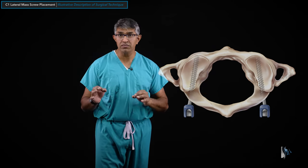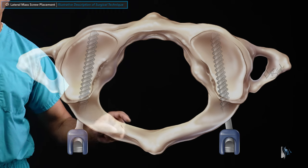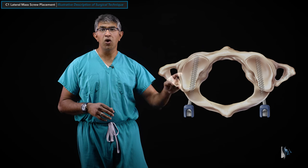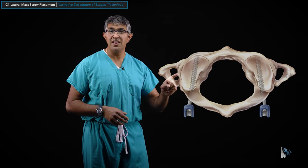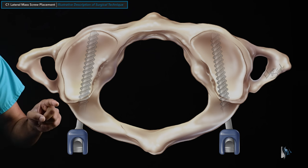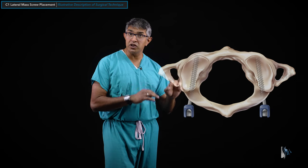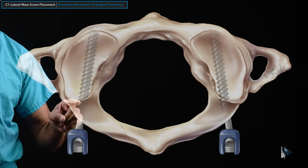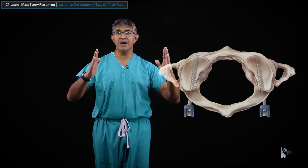The C1 lateral mass is a paired structure and the screws are usually placed bilaterally. There are important structures nearby: the spinal cord with dura sits in the spinal canal, and the foramen transversarium is a small hole in the lateral process carrying the vertebral artery. That vessel comes out of this hole, wraps around the side of the C1 body, and over the posterior arch in the sulcus arteriosus. This screw typically goes in below the arch, starting about the midpoint of the lateral mass, directed 5 to 10 degrees medially.